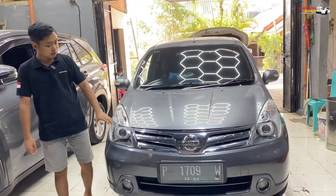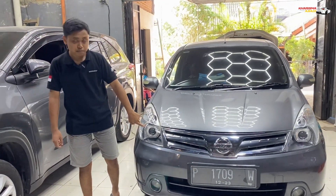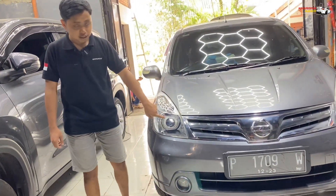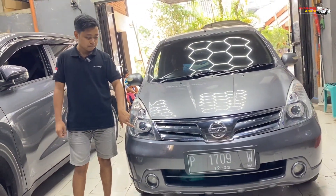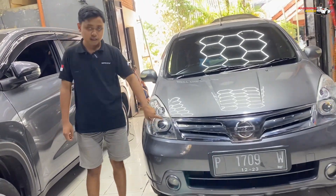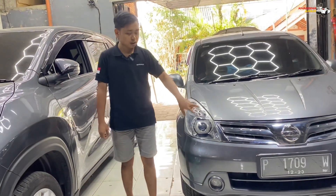Jadi terlihat seperti baru lagi. Di bagian sini kita tanamkan dengan projektor dari Osram CBI Advance. Lensanya clear dan temanya simple, chrome-nya juga masih dipertahankan. Ini dikasih demon juga, terus ring-nya ini model BMW New. Terus LED-nya juga diganti sewarna demon.